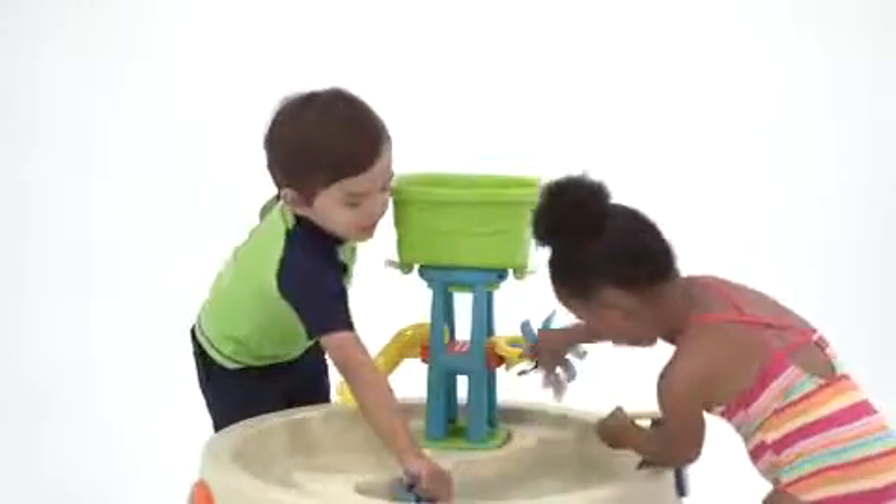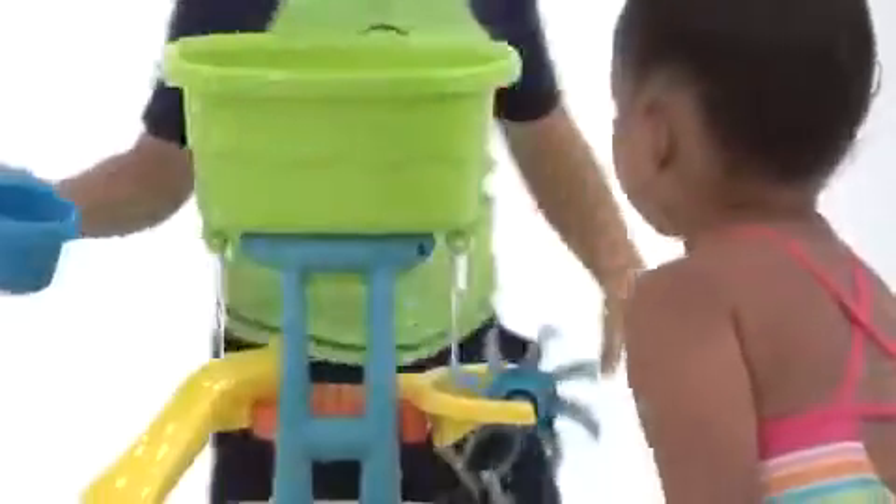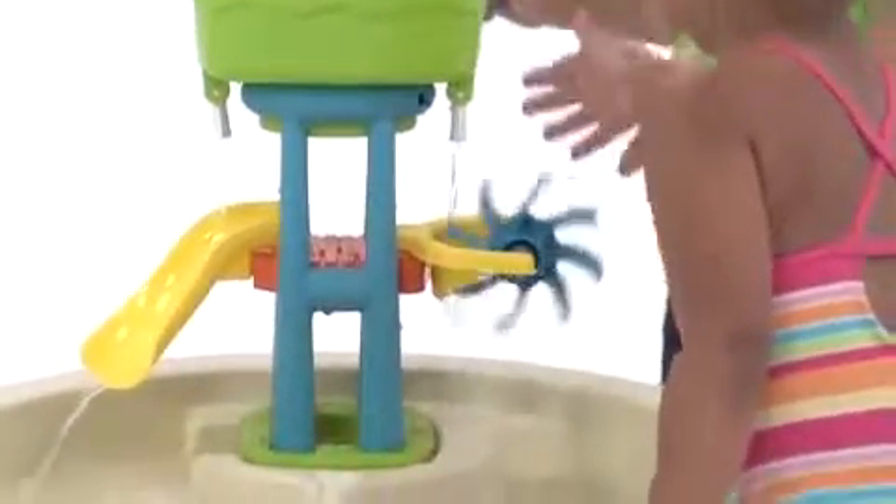Using one of the plastic buckets, kids can pour water into the top container, which funnels down to the water slide and spins the water wheel.